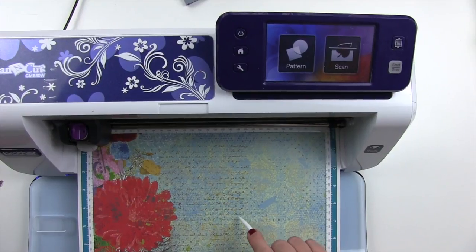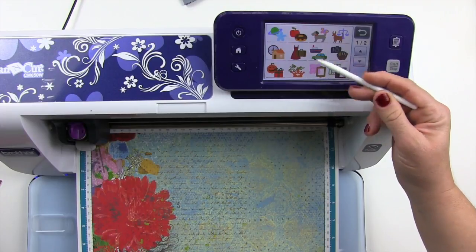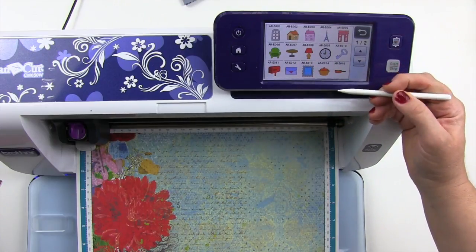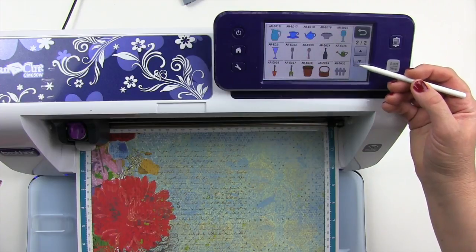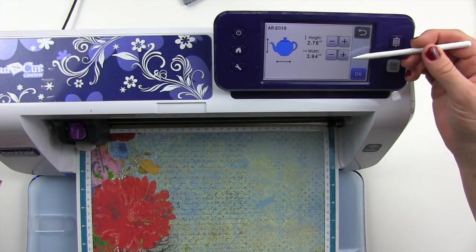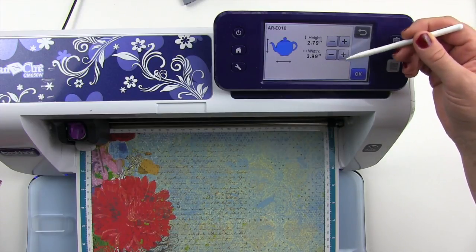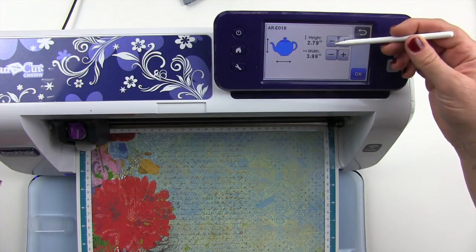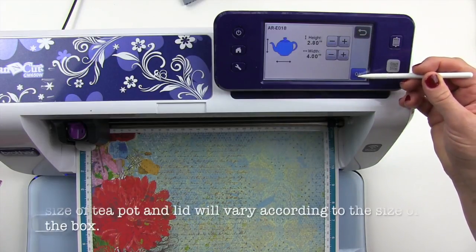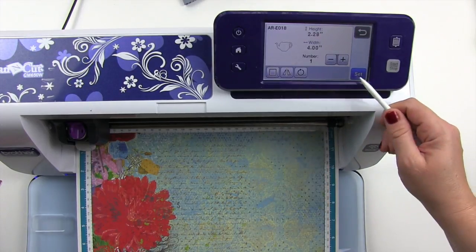I've scanned in my paper and now I'm going to hit pattern and select a home theme, then scan through until I find my teapot. I want the teapot to be about 4 inches wide and 3 inches approximately — so we'll bring it up to 280 by 4. I'm going to hit OK and choose my teapot first, hit OK, and set it.